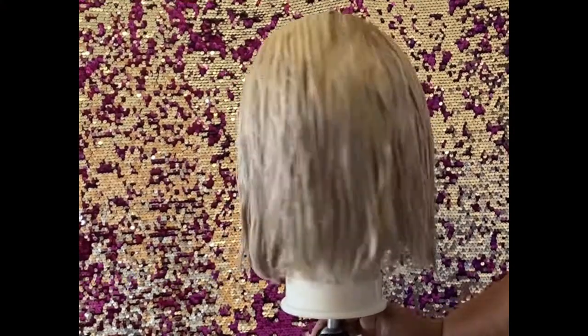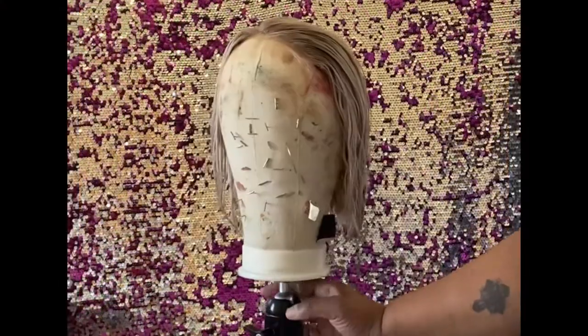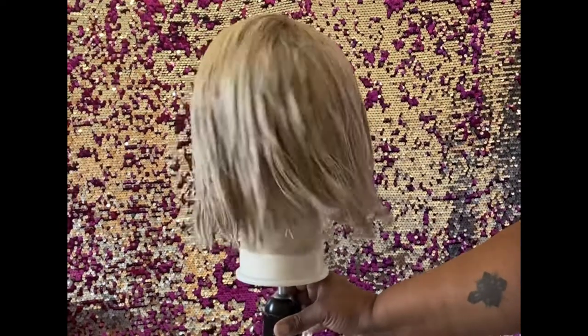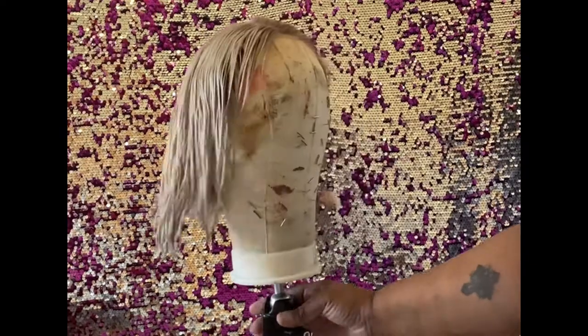Hey y'all, welcome back to my channel, it's your girl Leilani's Love and today we are going to be transforming this beautiful platinum blonde into the Stargazer. Make sure y'all stay tuned.